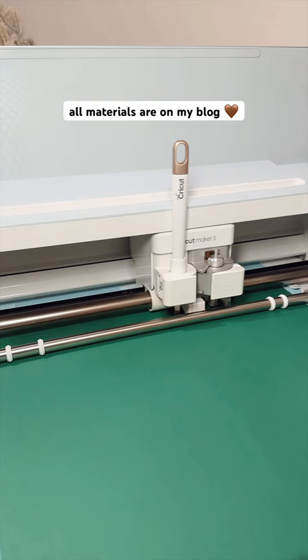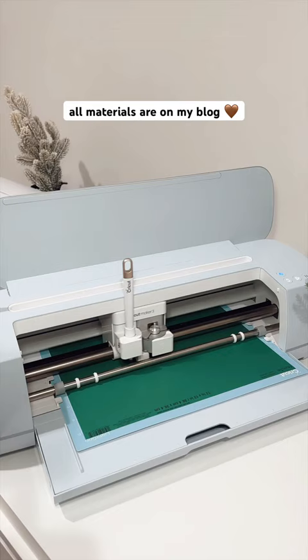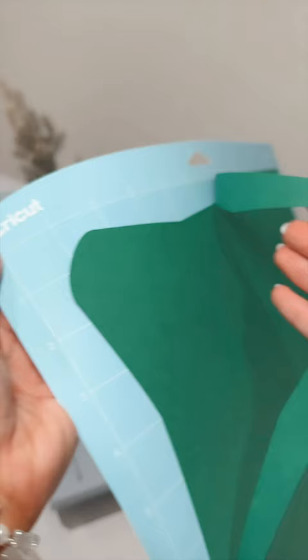The Cricut will then score first, then cut the envelope with the fine point blade. I use the heavy cardstock setting and it cuts perfect every time.